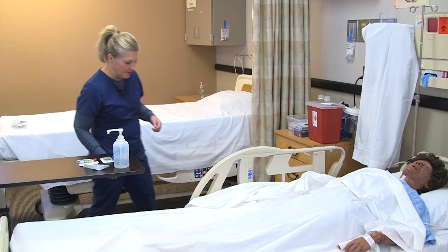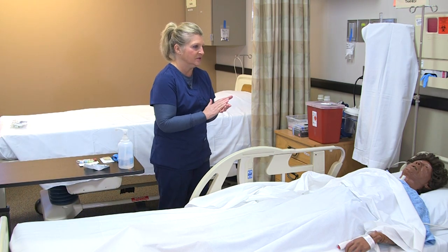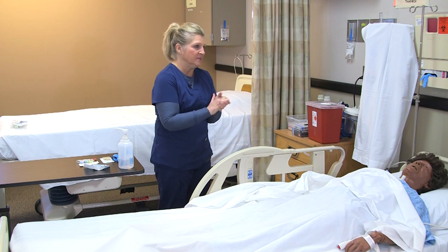I'm entering the room and introducing myself as a student nurse. First, I'm going to wash my hands.